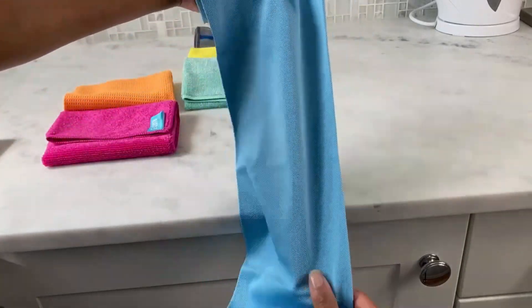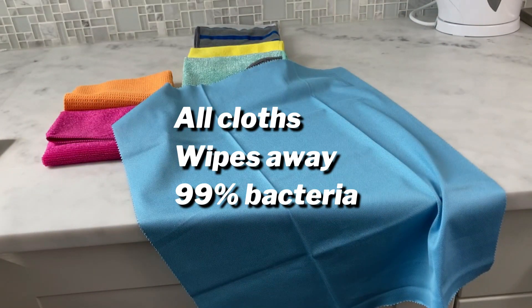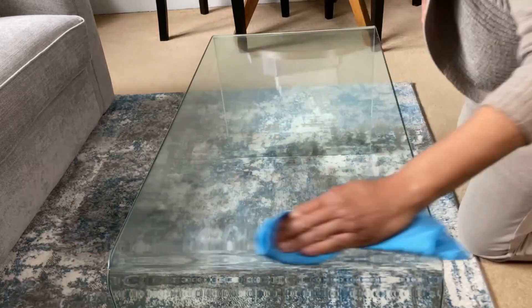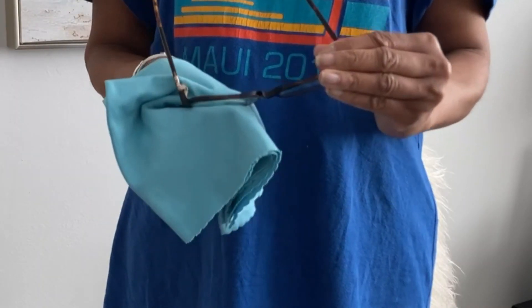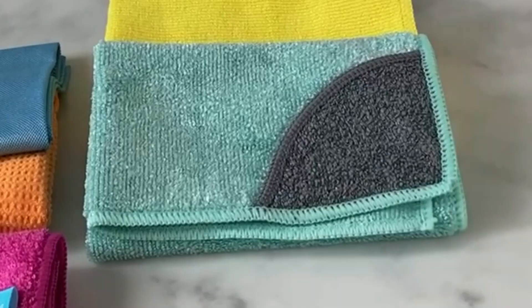The glass and polishing cloth is specially designed for cleaning glass surfaces, mirrors, and windows. Its unique fine fibers lift away fingerprints and smudges with ease. It's also great for cleaning your glasses and that flat screen TV.